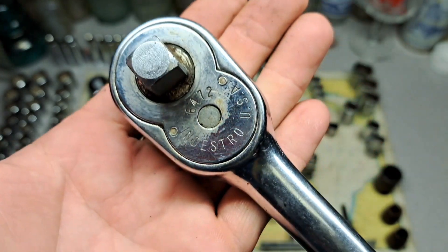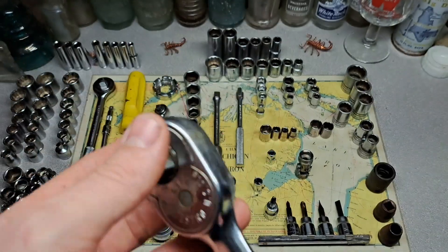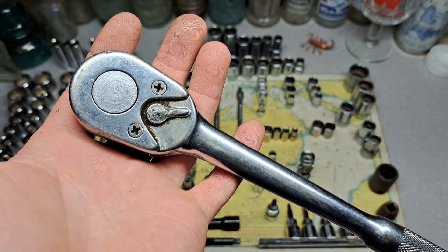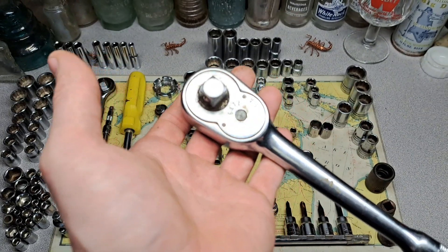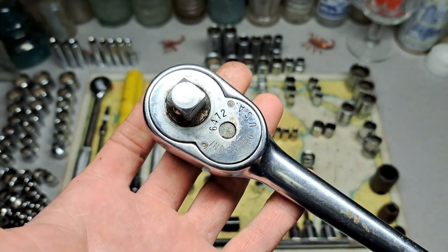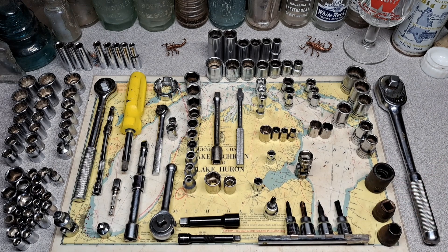It's a little sloppy but not too bad, I've seen worse. I don't really know what I'd get for the Indestro stuff — it doesn't seem to command a high price. I've never used the sockets, not sure of the quality, and I never even heard of it until I started doing this. Now, other than Craftsman, Indestro is the second most common brand of sockets I have.